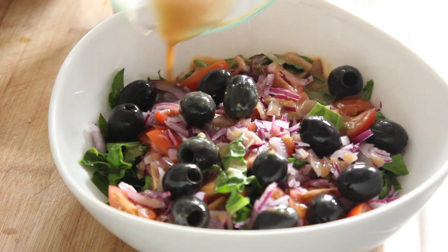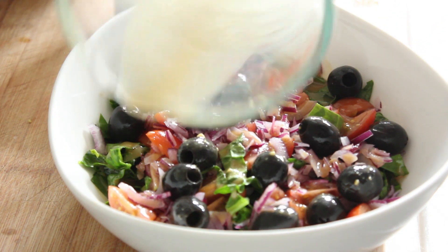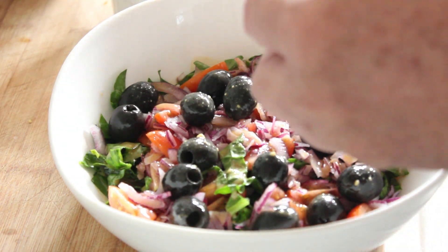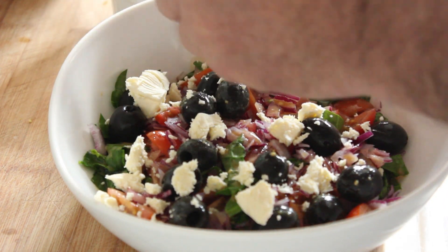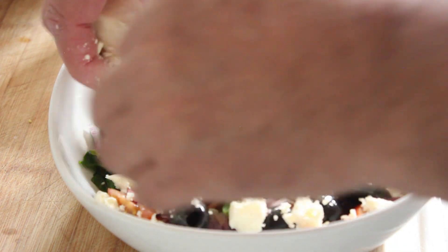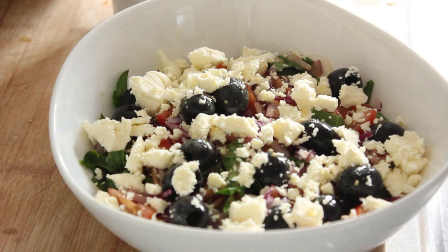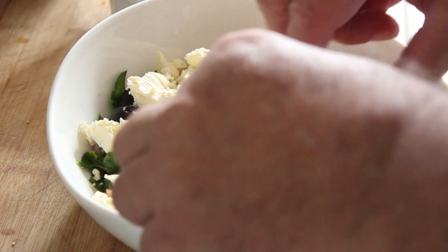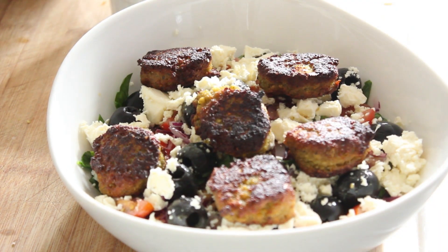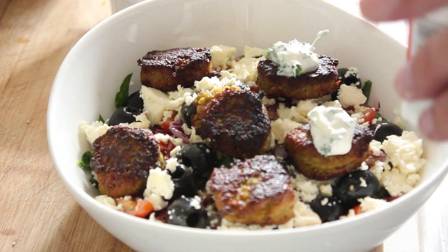That dressing should go right through the spinach — absolutely beautiful. I'm going to top that with some crumbled feta. Now our falafel — we'll just place these on top of the salad. I'm getting extremely hungry as we do that. I've got some sour cream and flat leaf parsley.